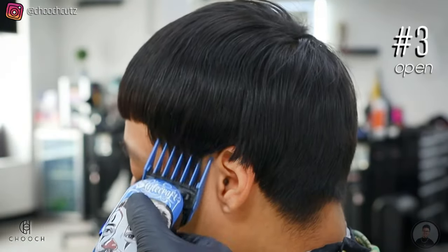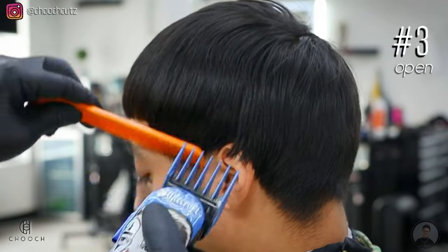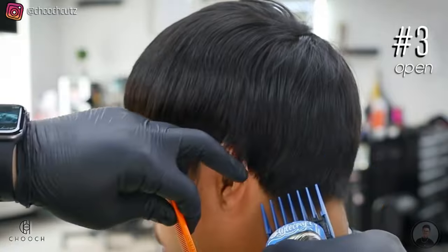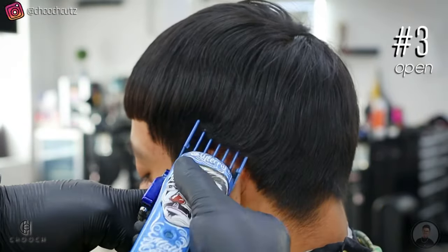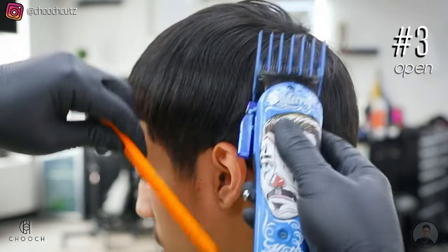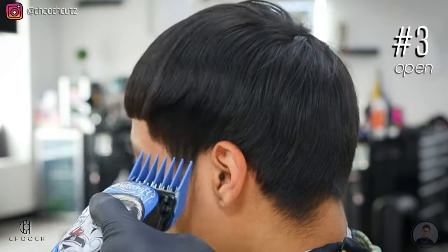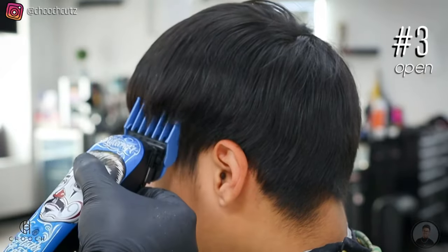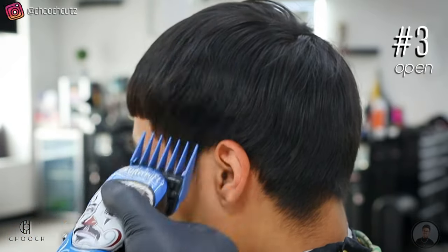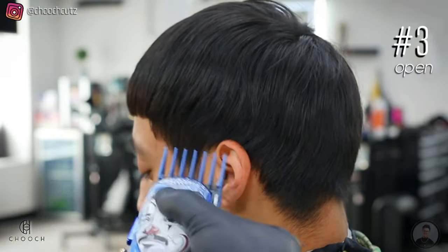The first guard I'm going to be using is the number three guard, and I'm doing this with the lever all the way open. It's okay if you don't go too high — it's better if you don't; we can just go back to it. We just want the bottom portion of the hair to be pretty short so when we put in our lines we can do it neatly and clean. This is usually always the guard I use whenever my client's hair is pretty grown out.